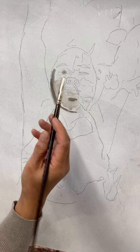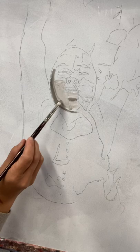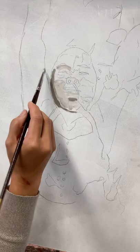What I don't want to do is create hardness on her face. What I'm going to do is blend that in, and that's the beauty of oils — you can blend. So I'm going in and covering these large grounds.